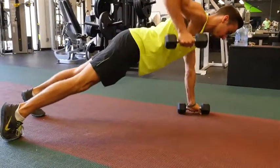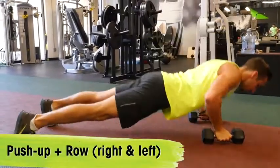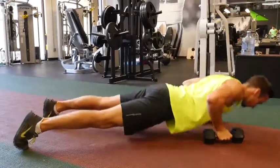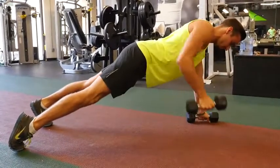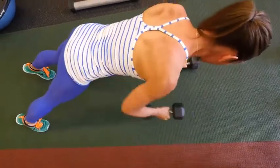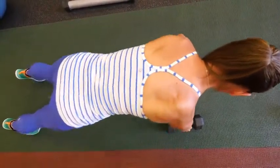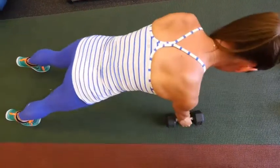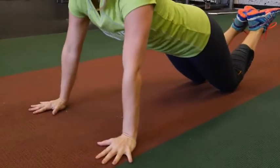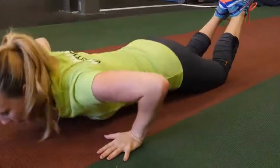Our second move is a push-up to row. You're going to do a push-up, row on the right and a row on the left, and that constitutes as one rep. For this exercise, I want you to focus on keeping a straight back and making sure that your shoulders, wrists, and elbows are in a nice straight line. If you need to modify this move, you can drop to your knees for the push-up, or you can just put the weights down and do it without the weight.